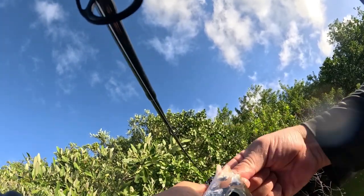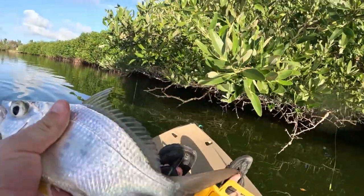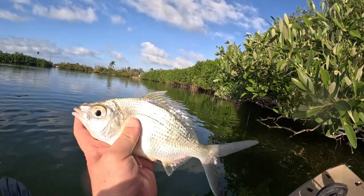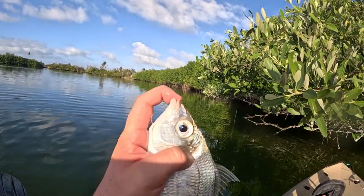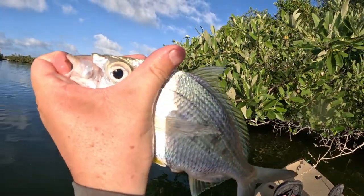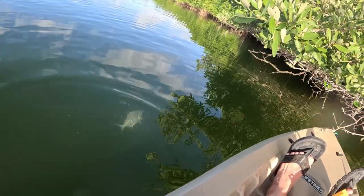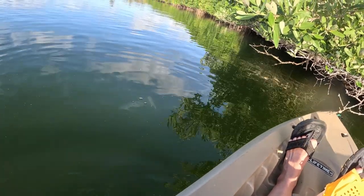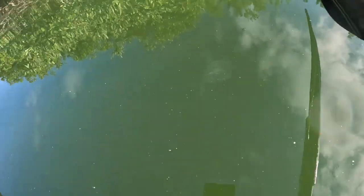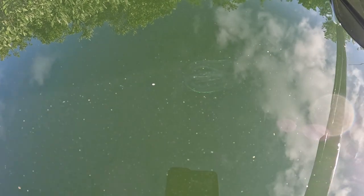Look at that guy — look at those big ol' eyes, that big ol' snout, saying 'eat me next year.' He upchucked my shrimp — he's just sitting there. I don't think we want to go swimming in here. That jellyfish doesn't look too friendly.